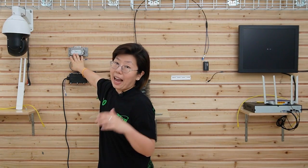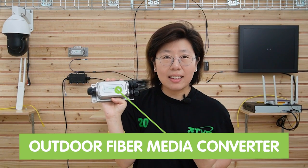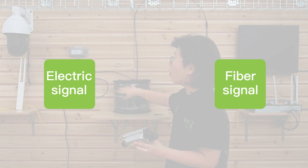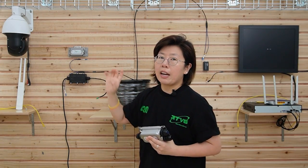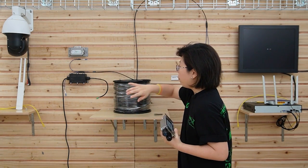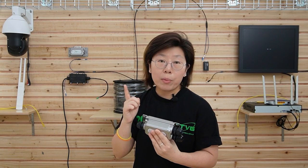This is what we need to add in between — this is an outdoor media converter. You may wonder why do we have to add this? The media converter is here to convert the fiber optical signal into electrical signal, since our PoE enabled devices are using the electrical signal to transmit data. However, the fiber optic cable uses fiber optical signal, so they can't talk to each other. That's why we need to add this media converter.